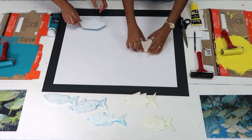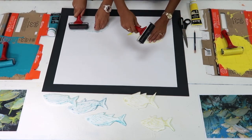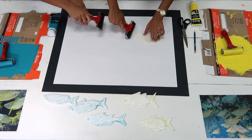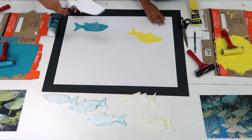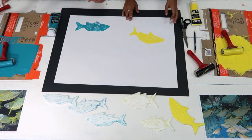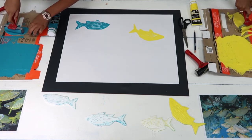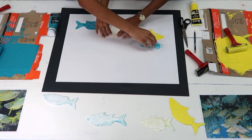Now we are ready to print. Let's place the fish ink side down on the paper and roll the entire piece with a clean roller. And there we go — it looks really nice! Let's add a couple more and have them overlap a bit.